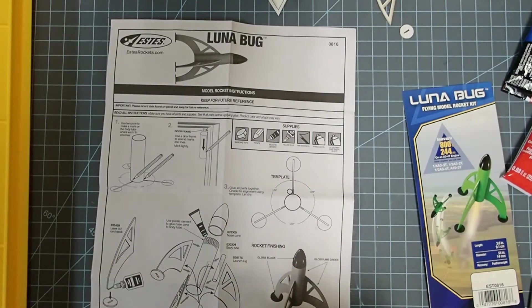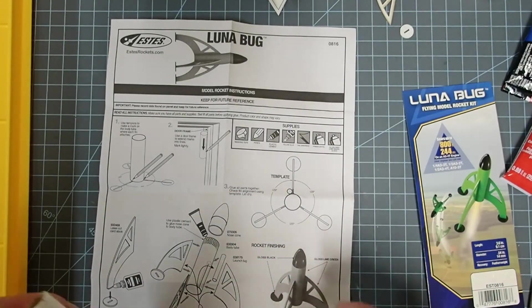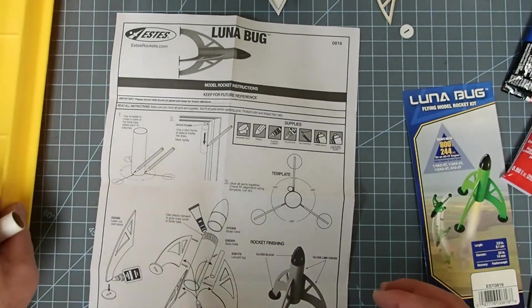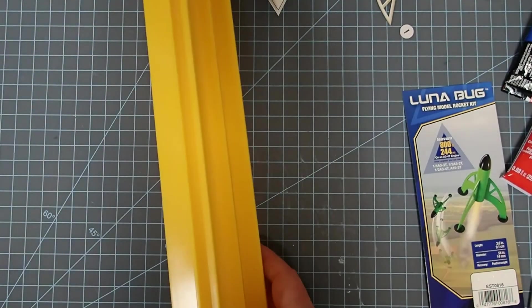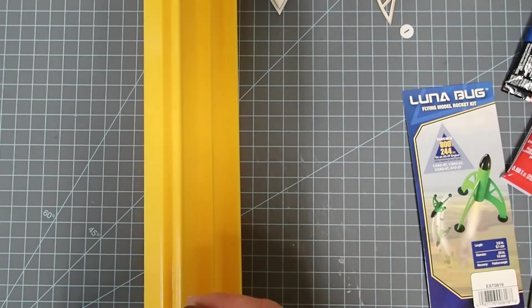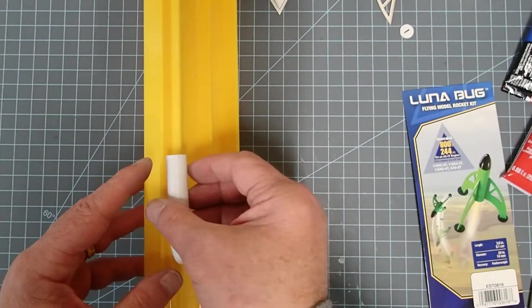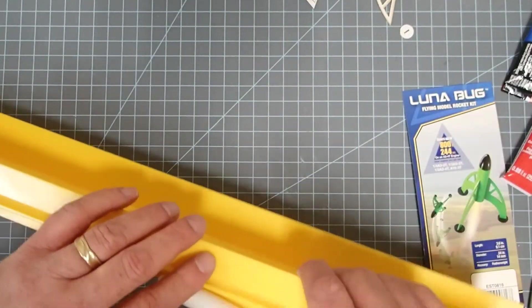According to the instructions, you can use a door frame as a straight edge to mark this. I'm going to use this handy little device — it's made by Estes and it's just a fin marking guide. It gives you a portable straight edge, so when you're doing things like making videos, it's a little bit easier.